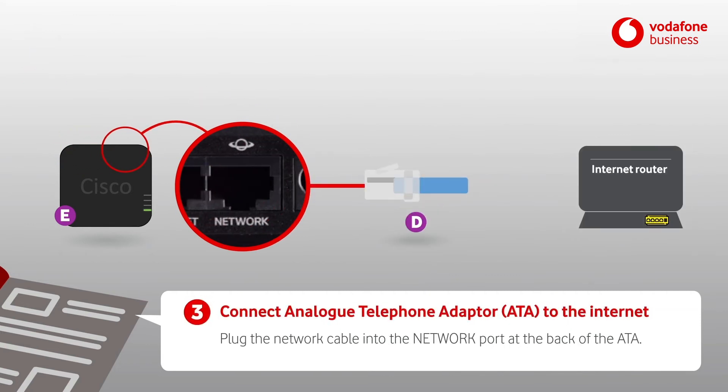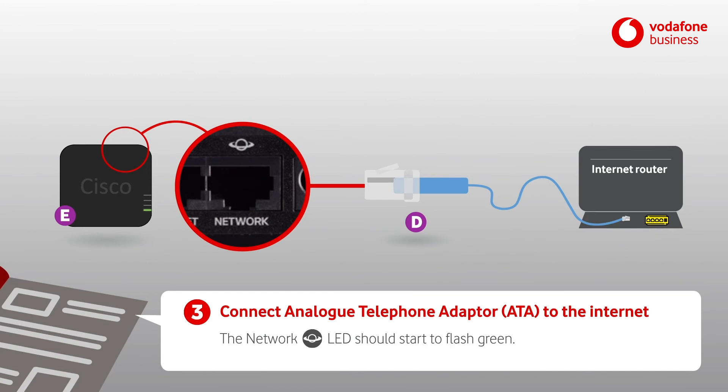Plug the network cable into the network port on the back of the ATA. Plug the other end into a spare LAN port on your modem or network switch. The network LED should start to flash green.